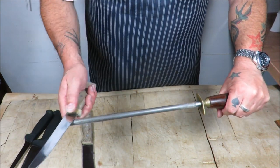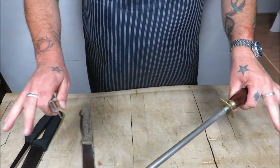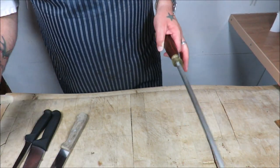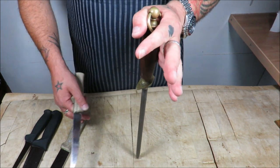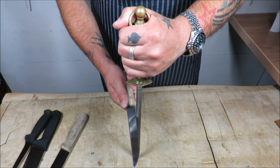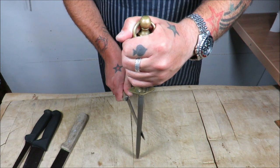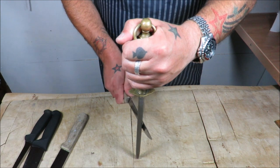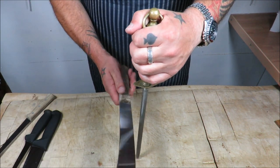Now, the method I used when I was training — and still use, because I think it's a great solid method — is to anchor your steel. If it's a bit slippy, put a wet cloth down underneath it. Again, find your angle: 90, 45, about 20, and then just heel to tip. That is perfect. Same with the steak knife: 90, 45, about 20, and again heel to tip.